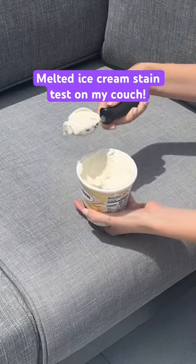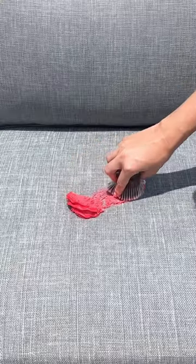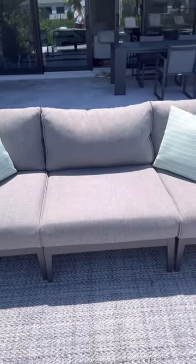Today I want to see if an ice cream sundae will stain my stain-proof couch. I've tried so many messy stains on my stain-proof couch and I'm curious if today will finally ruin it.